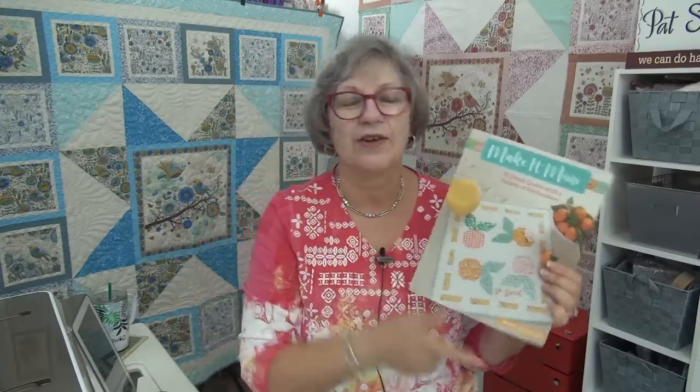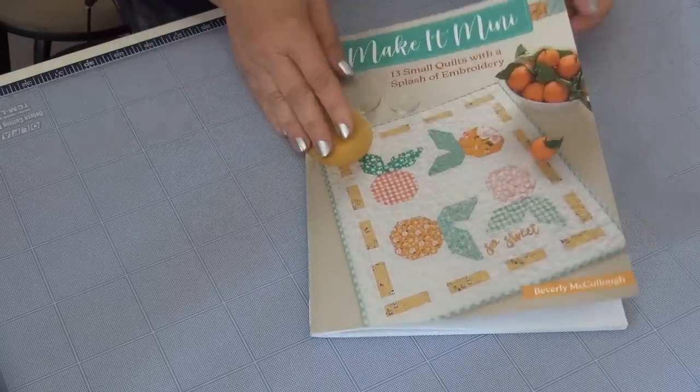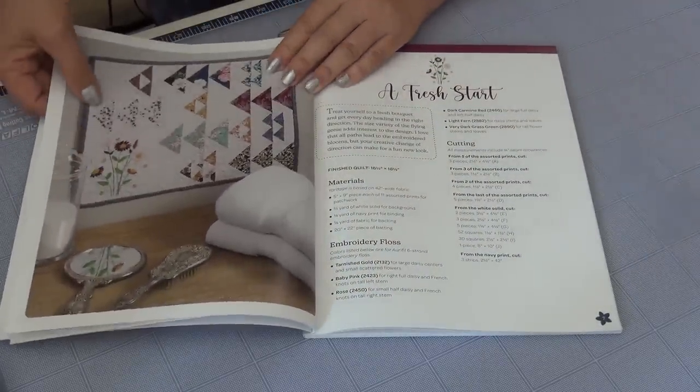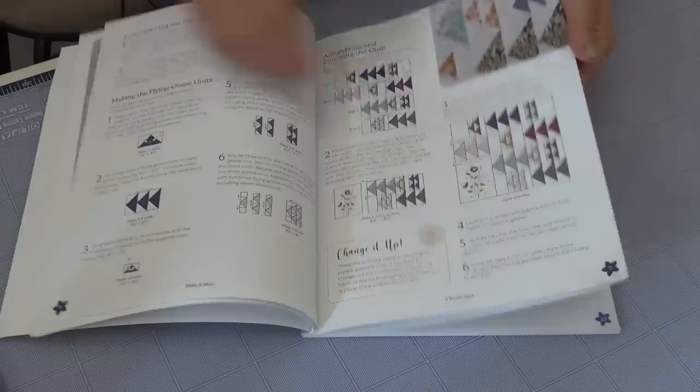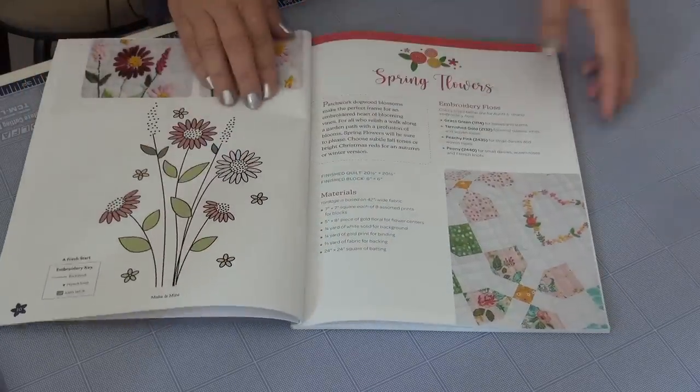Let's do the book tour. Make It Mini with Bev McCulloch. She just did my book tour recently, so I am doing her book tour. Isn't this darling? It's got such cute projects and I did a little video to show you the project. Let's look at the projects in Bev's gorgeous book. She did a nice little signature for me in the book, and she's got all this super cool embroidery added to the projects. She's with the same publisher I am — gives you a whole diagram for what you're stitching.